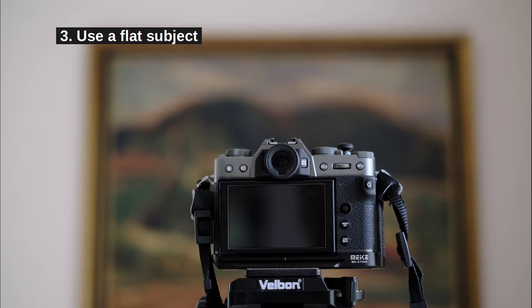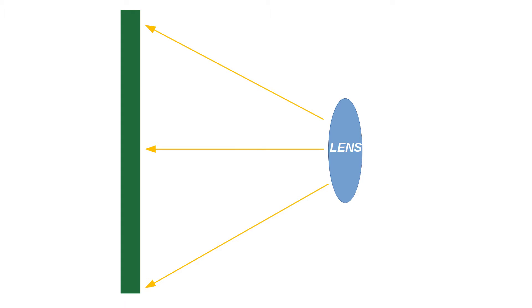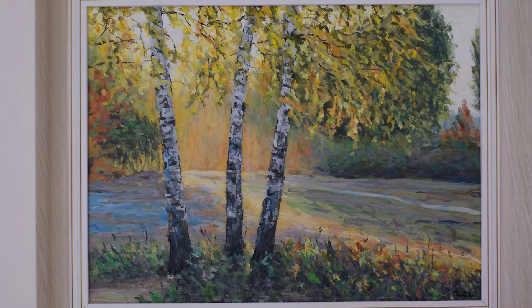Step 3: Photograph something flat that is directly in front of the camera — not above, below, or at an angle. Make sure there aren't objects in the way that are in front of what you're photographing. Ideally, all points you're photographing are the same distance from your lens. A good object to photograph is a wall with a drawing, structure, or painting that does not have a thick frame. The key word here is flat.